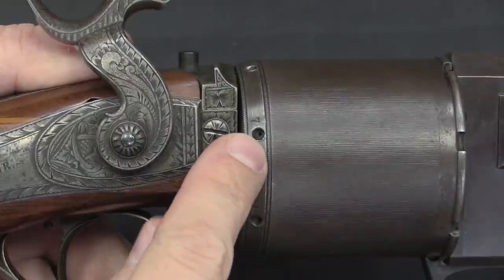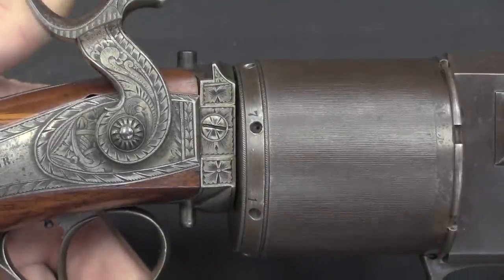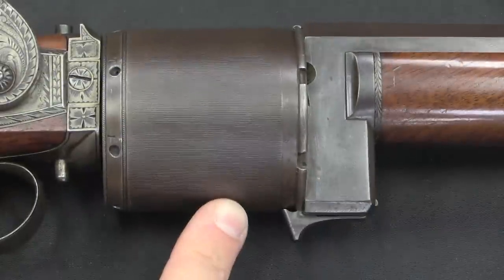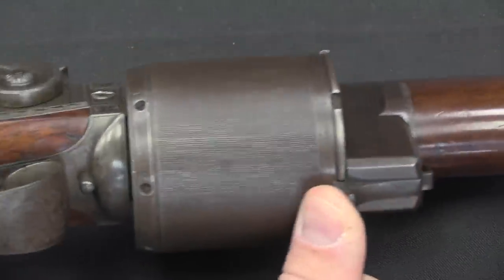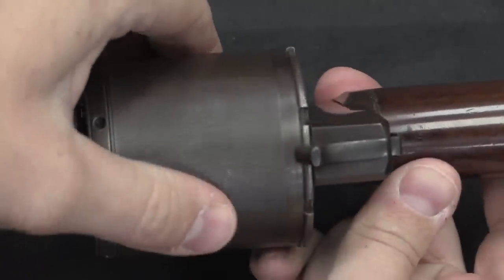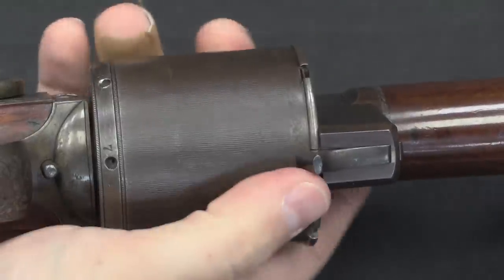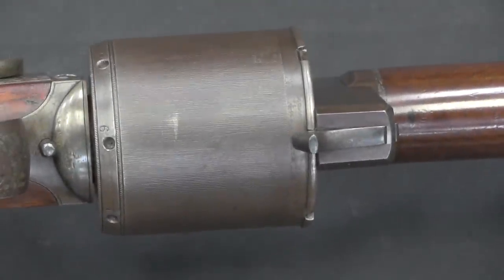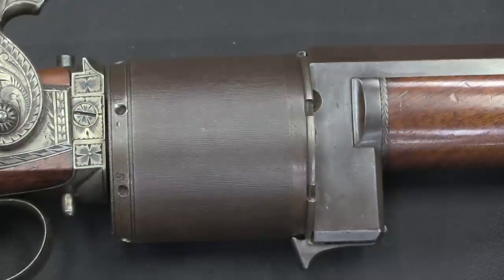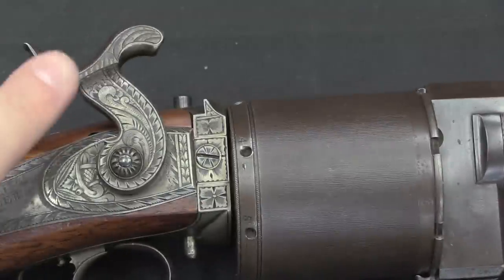At number 7 you get a better view of the actual ignition hole that goes into the chamber. Each one of these — 7 chambers in total — would get a fulminate pill covered over with some beeswax to seal it in place. Then, to actually index the cylinder, you have a spring latch here at the bottom that pushes forward. Once forward it allows you to rotate the cylinder, and then it locks into place on each successive chamber. It's a simple, easy system to operate, but you do have to do it manually because it predates Sam Colt coming up with an effective way to automate and link the hammer to the cylinder.